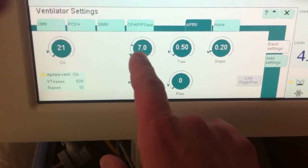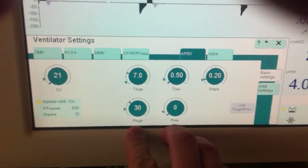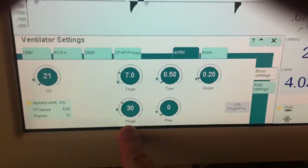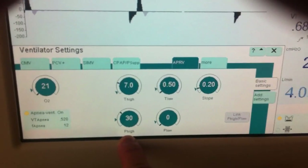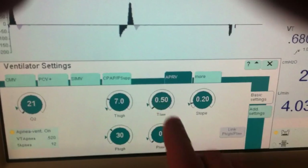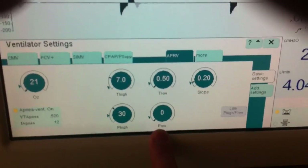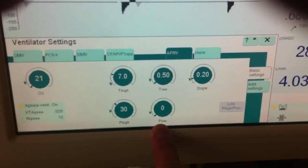I have my time high set at about 7 seconds with a pressure high of 30 cm of water — obviously we base that off of a plateau pressure from when we were in volume control ventilation. I have my time low set at 0.5 seconds and my pressure low set at 0.0. That allows a very efficient and quick pressure release.